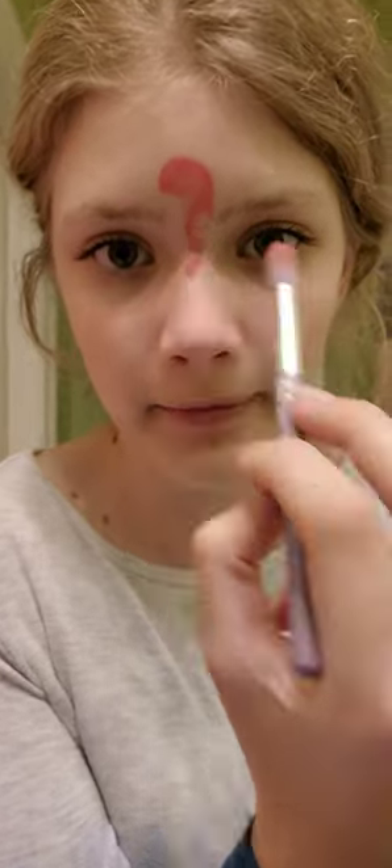Starting off with this fluffy round brush and some orange. Then I'm going to go back and add some yellow to get it the color I want.